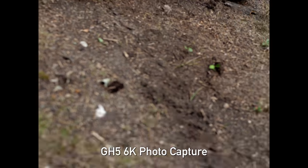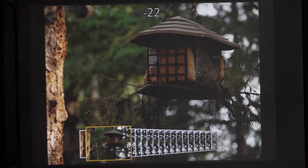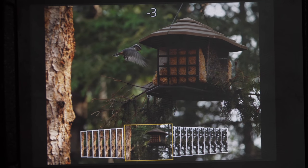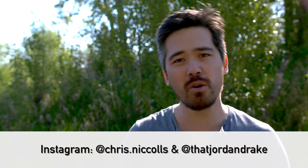In closing, there are two things to appreciate here. First, the 4K and 6K photo modes on these cameras — and similar features from other manufacturers — are all about ease of use and an elegant interface. Yes, you could do JPEG burst rates and sort through photos later, but these modes make it easy to capture the moment, with smaller file sizes and less hard drive strain. Check out those 4K and 6K photo modes on the Panasonics, comment below, follow us on Twitter and Instagram, and please subscribe.